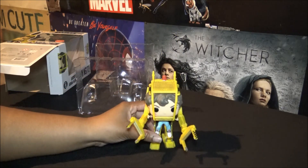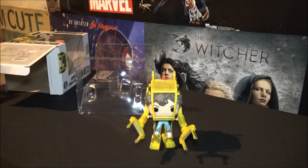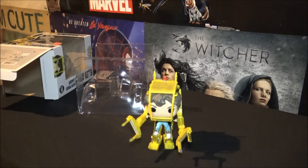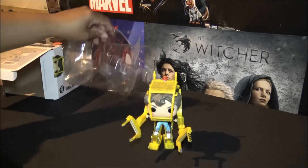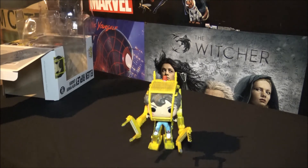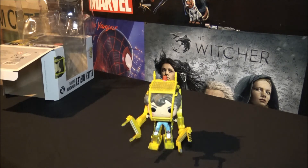Anyways guys, there she is — that is Ripley in the power loader suit. Short and sweet! Please follow us on Instagram, please like, comment and subscribe, and let us know what you think of this pop and if you were able to pick this up from GameStop. Thanks for watching. Bye!